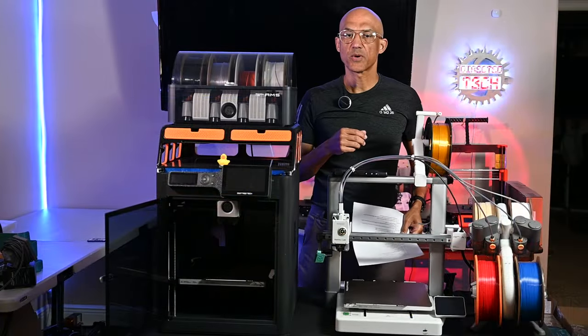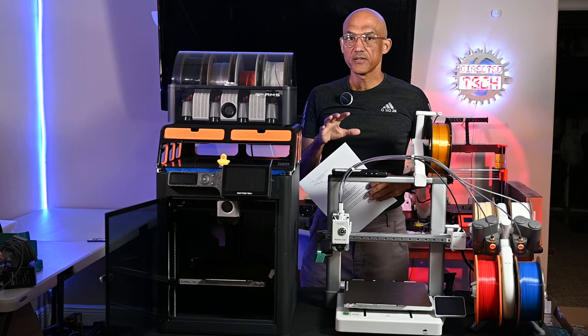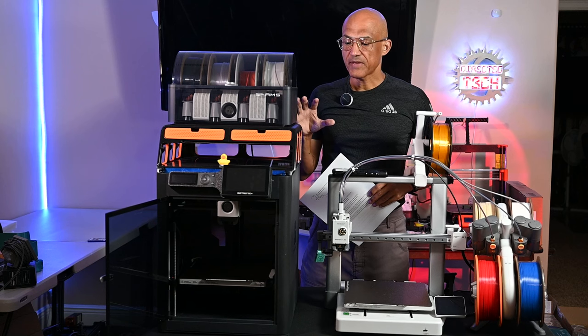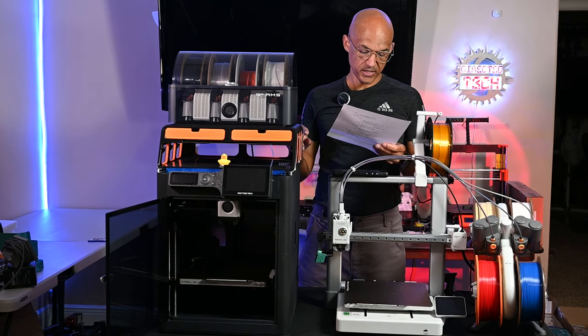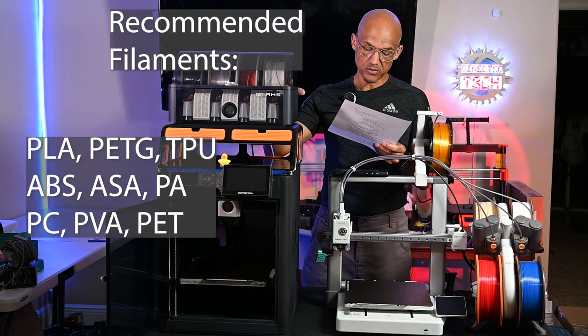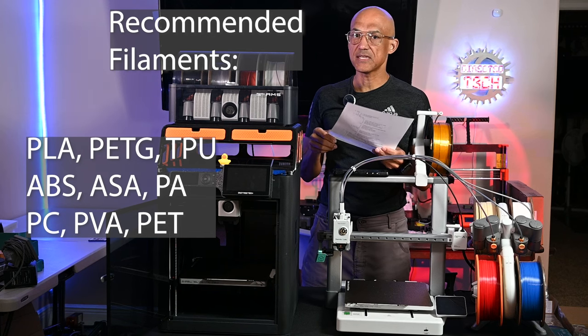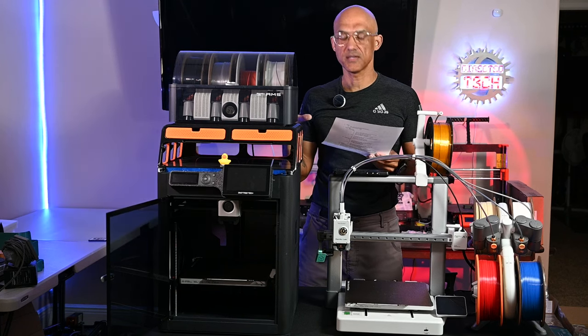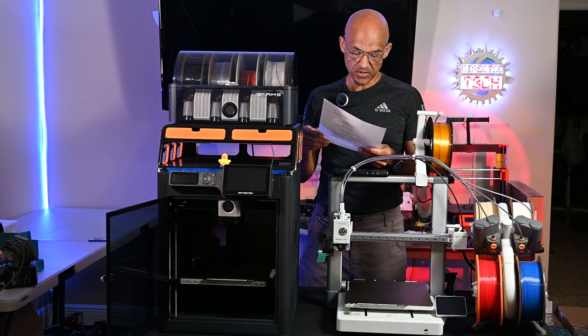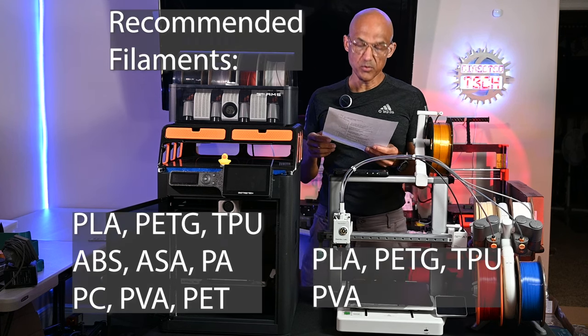Now let's talk about recommended filaments. There's quite a vast difference. With the P1S, recommended filaments are PLA, PETG, TPU, ABS, ASA, PA, PC, PVA, and PET. For the A1, they list PLA, PETG, TPU, and PVA.